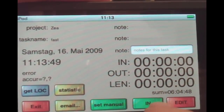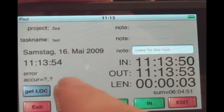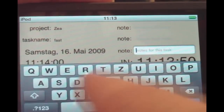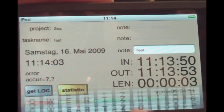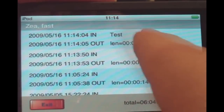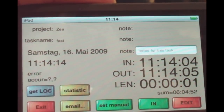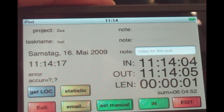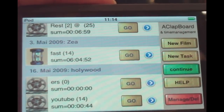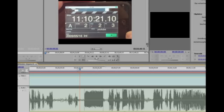We also have a task manager for generic tasks. It works the same as the clapperboard — press In to start the measurement, press Out to stop. In the statistics you can see the duration. You can add notes, and you can also edit names, save the location, and set manual In and Out points.